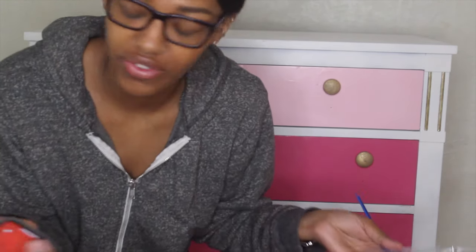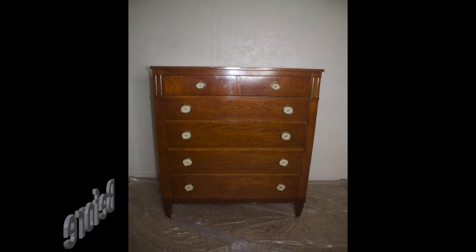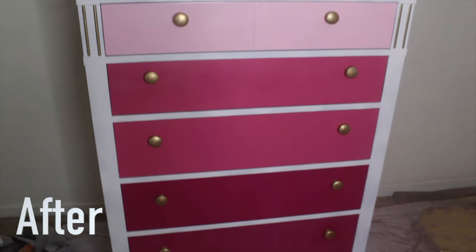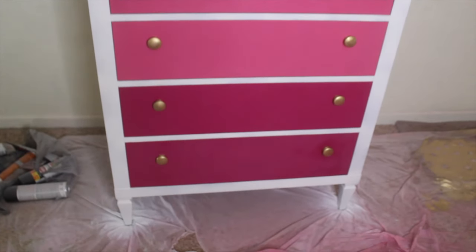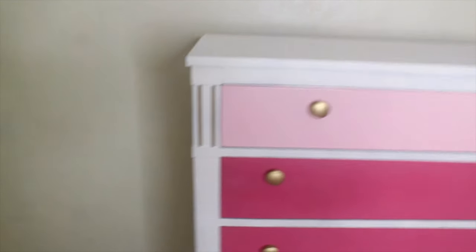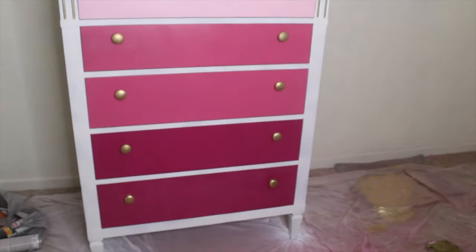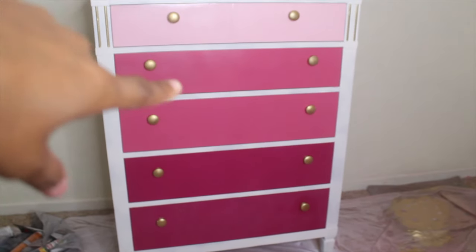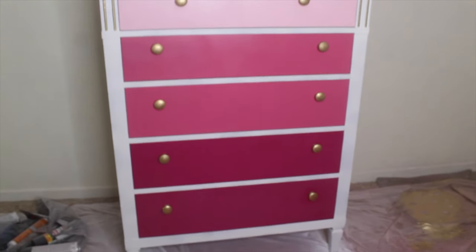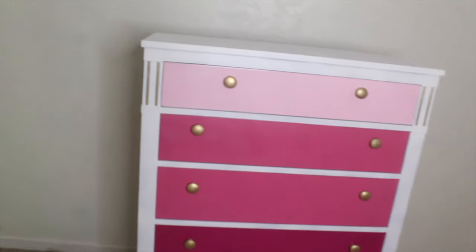Alright guys, that's the first coat — I'm going to wait for it to dry and then do another one. Okay guys, here is the final project — it looks so cute, it came out so good! I'm glad I took the extra time to do the accents because it's just so cute. That first one sometimes looks like a darker pink but when you go down it's not — that's just the lighting. I only used three different colors; I'll make sure I put everything in the description box.